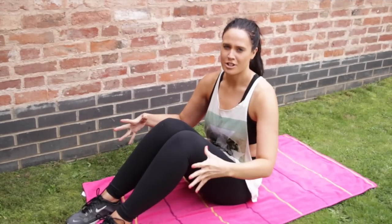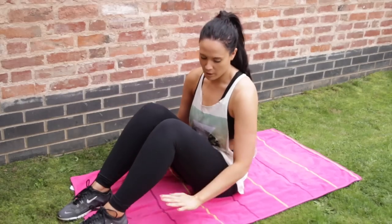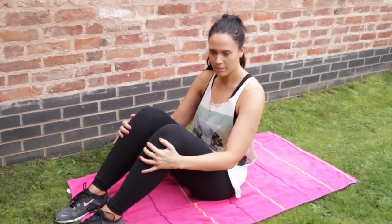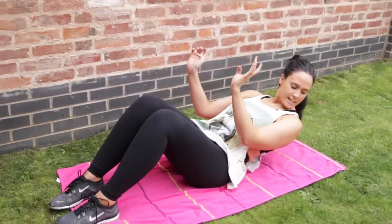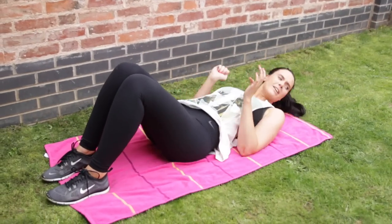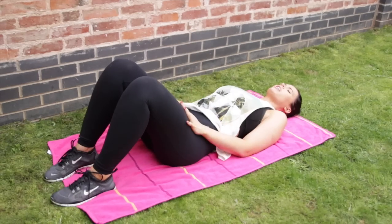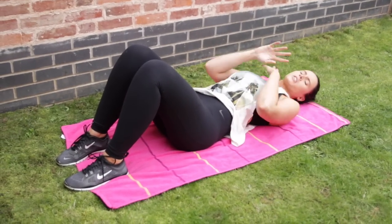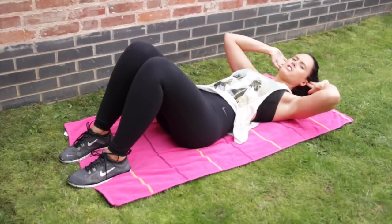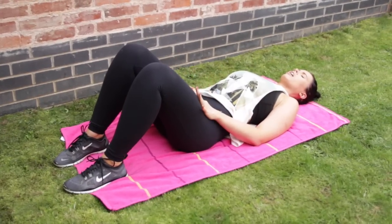We're going to start off by doing stomach crunches — 12 of them. What you want to do is lie down either on a mat or a towel. Bend your knees and have your feet flat on the floor, then lie down. You can either put your hands on your knees, which is what I'm going to do, or have them on your chest, or sort of behind your ears on the temples — whatever you fancy.